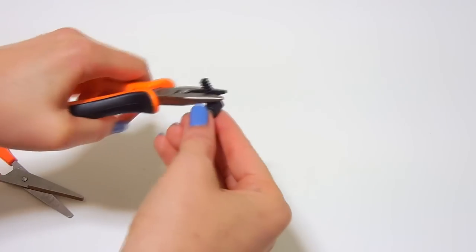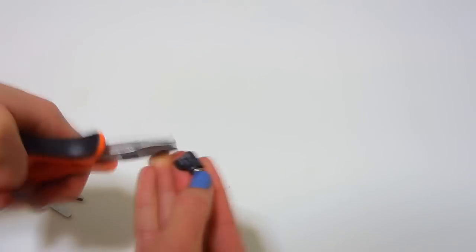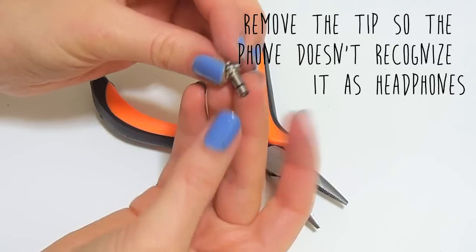The first thing I wanted to make was a dustplug, so I took some broken headphones and removed the rubber part. I also cut the tip. This took me a while, so I recommend buying some plastic plugs if you can.